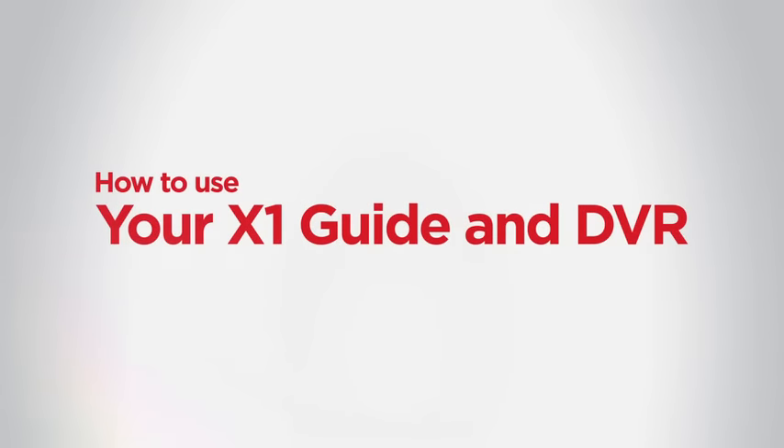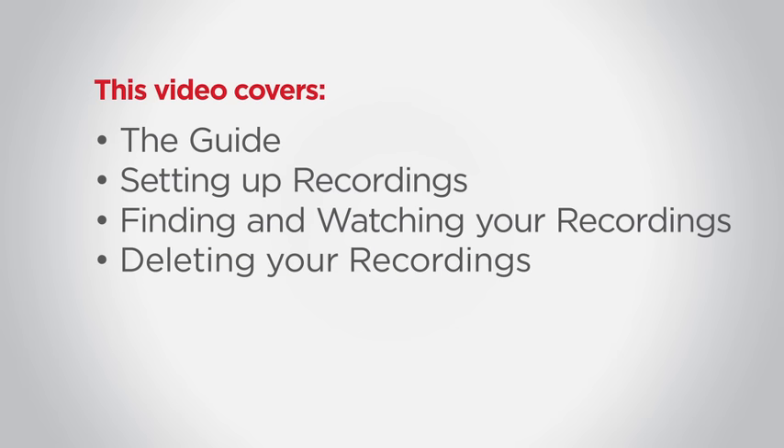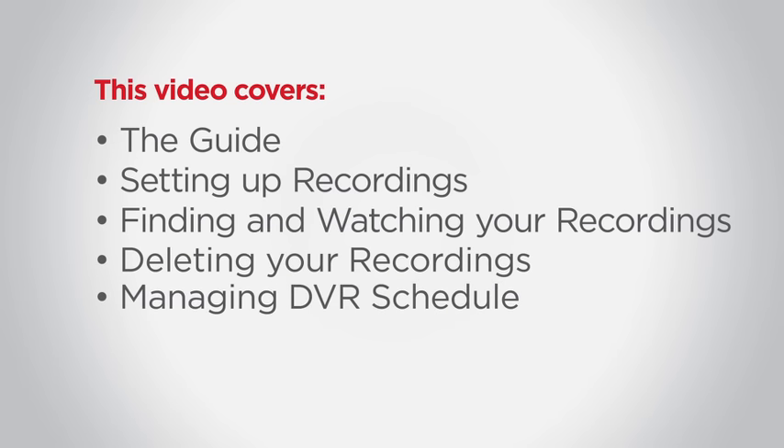How to use your X1 Guide in DVR. This video covers the guide, setting up recordings, finding and watching your recordings, deleting your recordings, and managing DVR schedule.